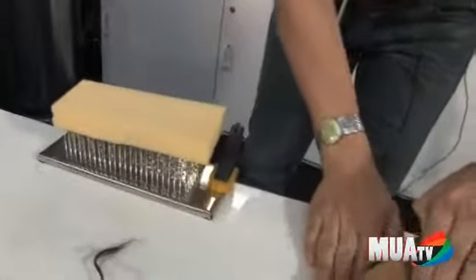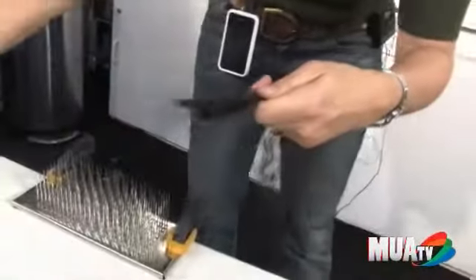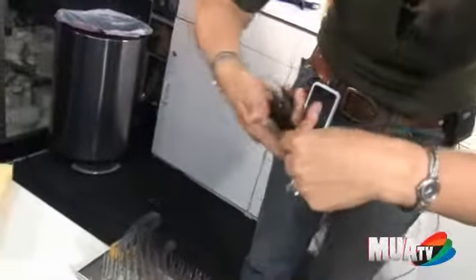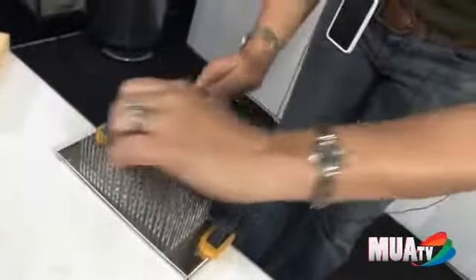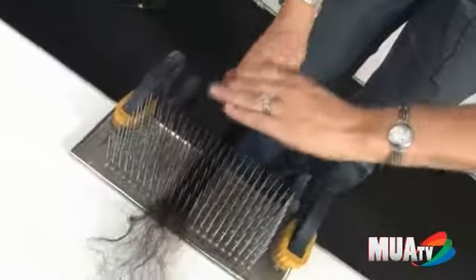This is a hackle, and hackles are used most of the time for blending hair. So I don't have another hair color right now, but what I would do is, if I wanted to make two colors come together and blend it — this is the cut end. You always have the cut end in your hand. And then let's say I have another color, I'd put the color in with it, and then literally, you put it through the hackle like this, and you pull it through.